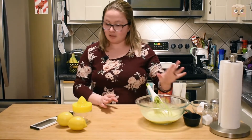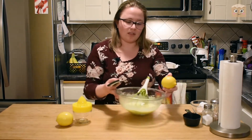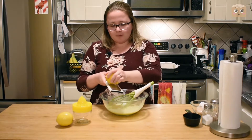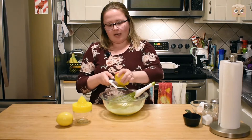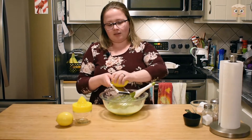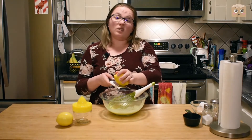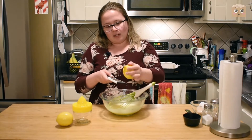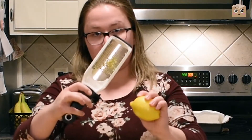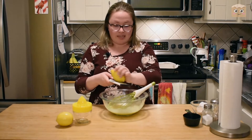Now that that's mixed, I'm going to zest one lemon — up to a tablespoon. You can do more or less depending on your preference. The more zest you add, the stronger the lemon flavor will be. Considering my mom really likes lemon — and well, me too — I'm going to do this entire lemon. I'm using a fine zester so it's going to be really fine in texture. You won't notice it in the bars at all.